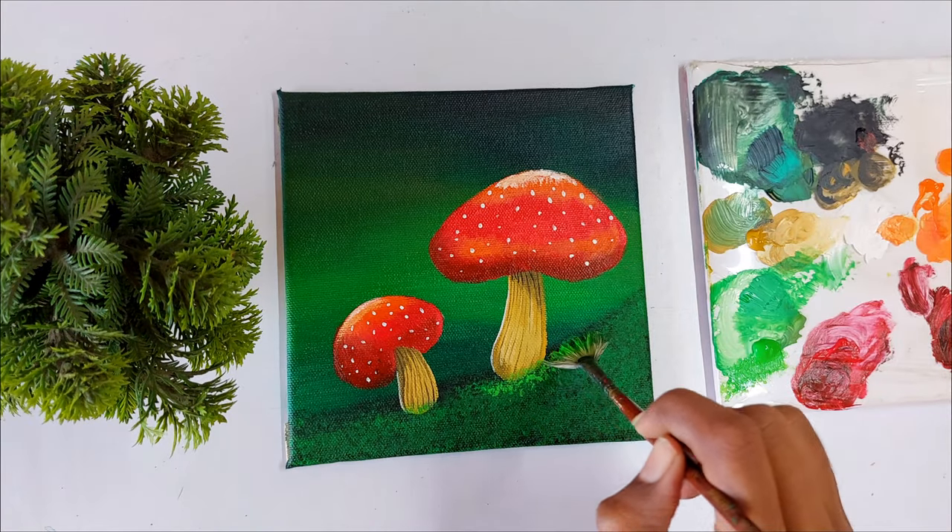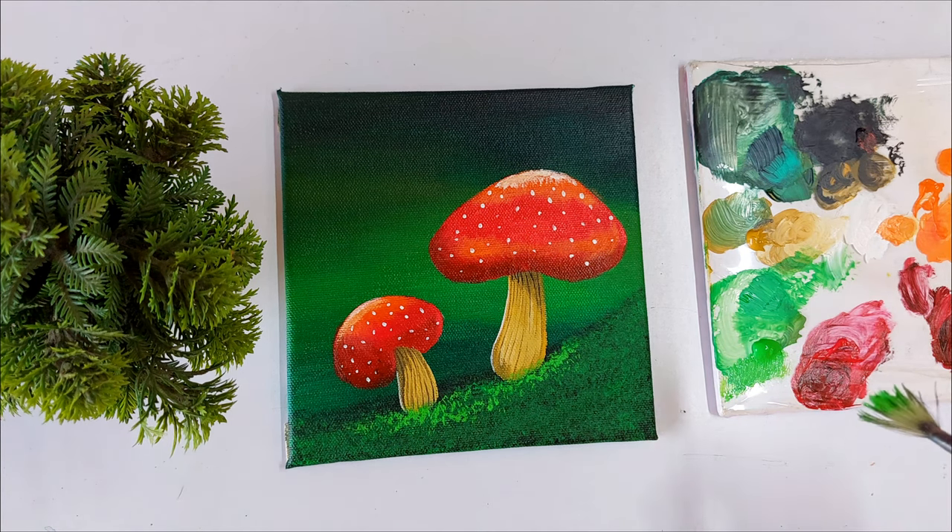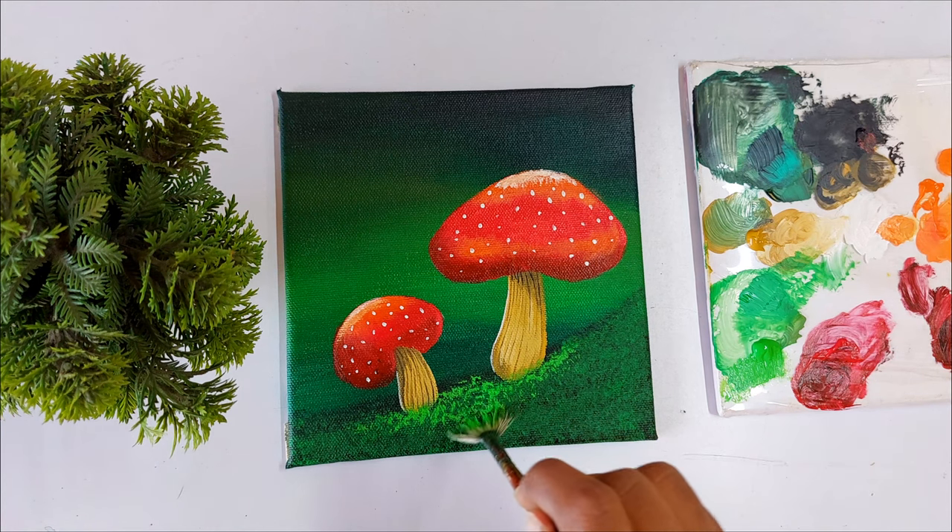Here I'm applying a very light green color only near the mushroom, and it makes the painting even more beautiful.